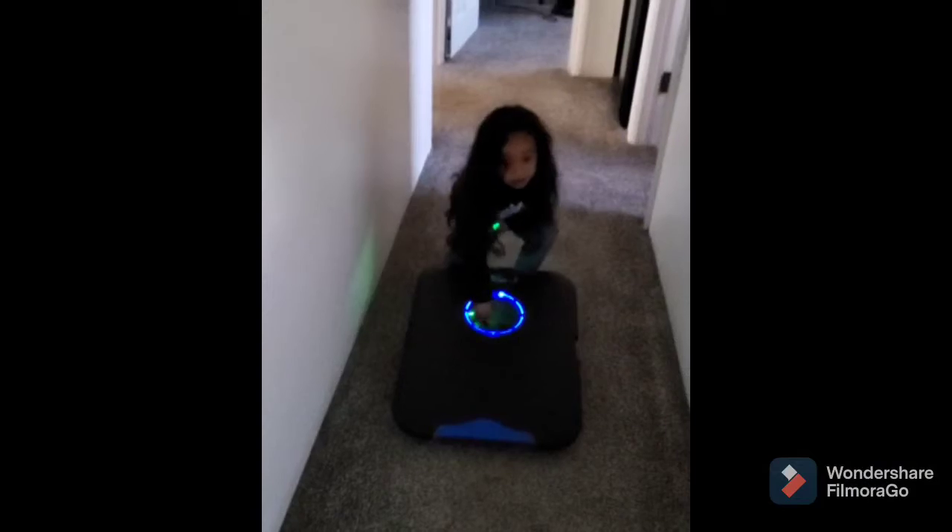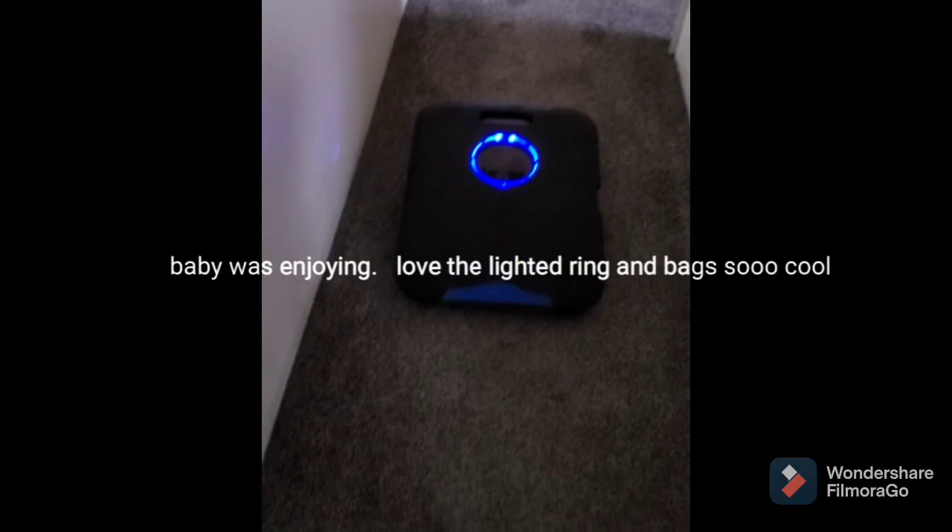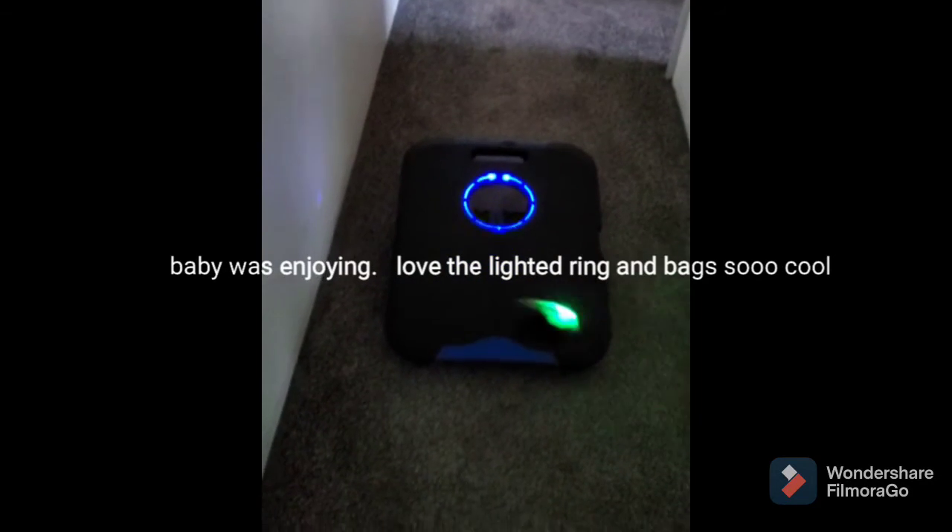Hope y'all liked it. Show the packs — the packs light up. And the ring lights up this way.